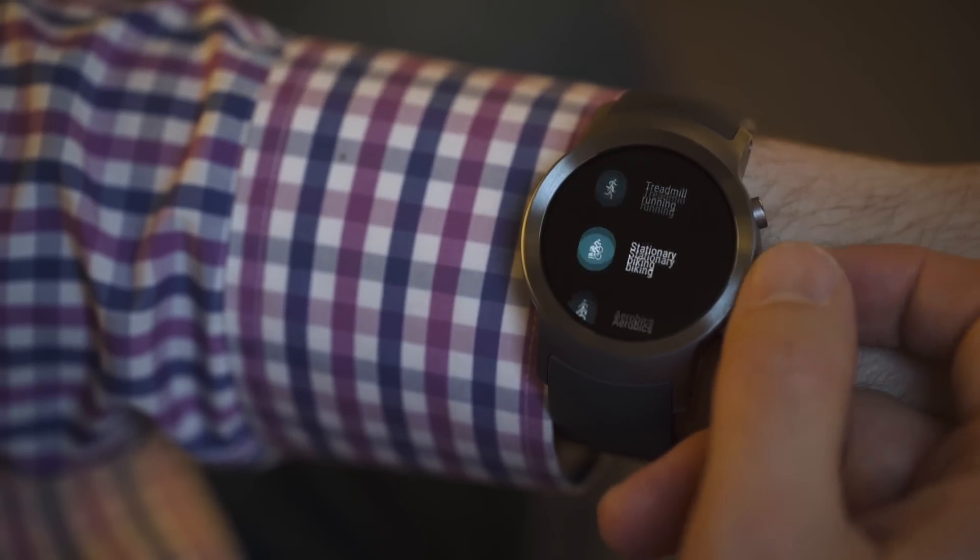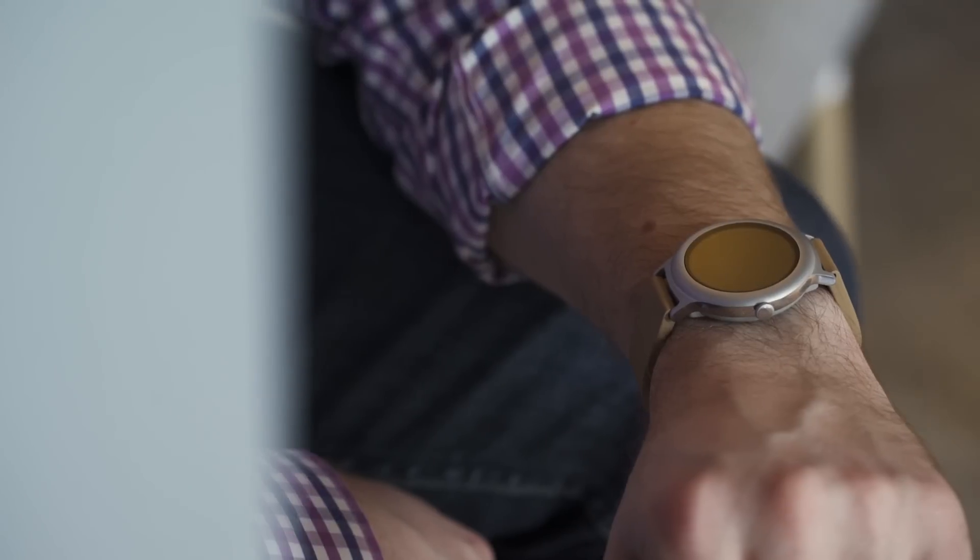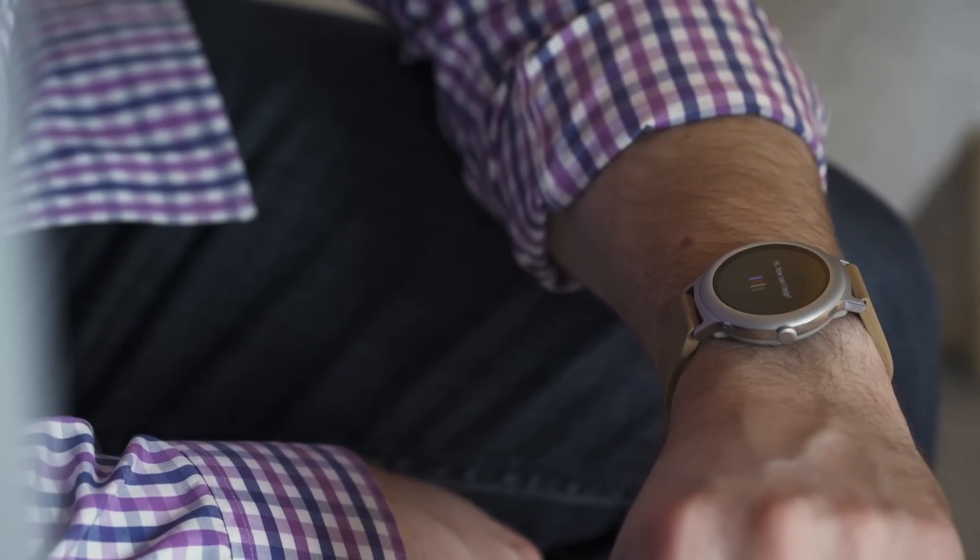If you've used Android Wear in the past, you'll notice that Wear 2.0 has a cleaner, simpler design. It's easier to navigate, easier to switch watch faces, easier to launch apps, and easier to see your notifications. It also has improved fitness tracking features, new ways to reply to incoming messages, and the voice-controlled Google Assistant that's been slowly creeping into Google's entire line of products. But the most significant change is how Android Wear works when your phone isn't around.